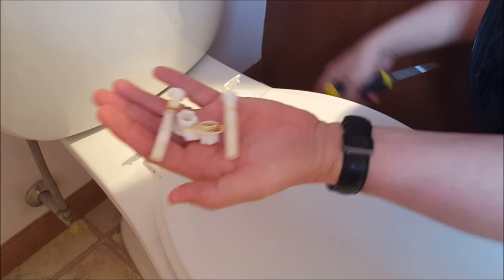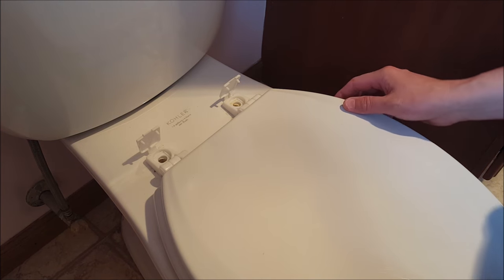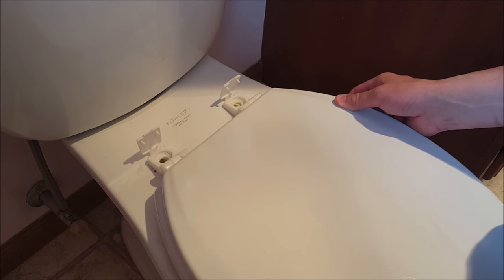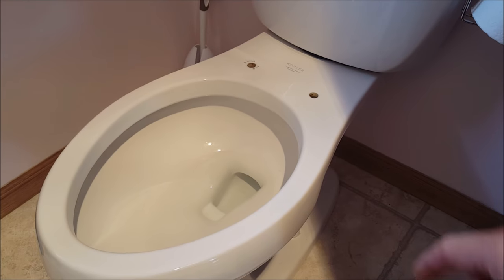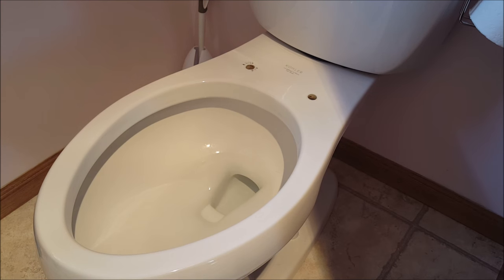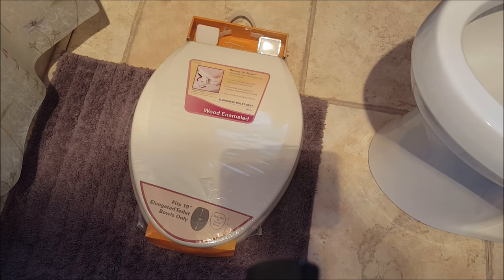We're not going to need these old parts — just going to throw them away. You might want to have a bleach wipe ready to go. Slide this off and that's how you remove the old toilet seat. While the camera was off I took a bleach wipe and some Lysol and cleaned up around those holes, because this is your only really good chance until you change your seat again in the future.